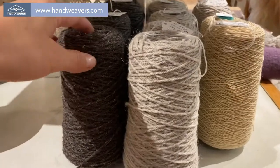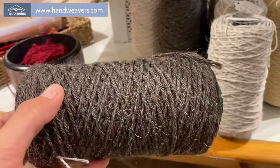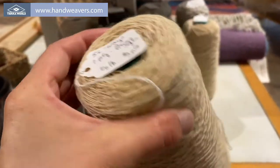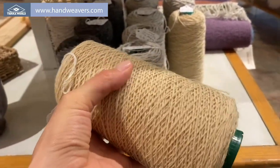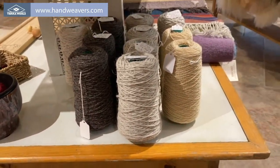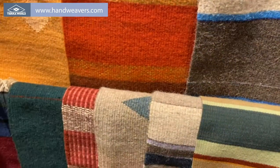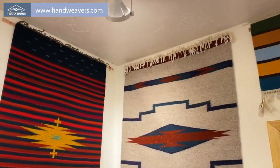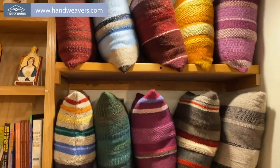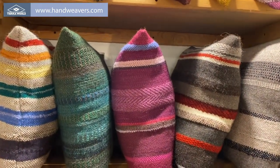We do also have warp available for sale. You can find it on the website handweavers.com — this wonderful churro warp and this one-ply Navajo style warp as well, so you can purchase your cones online at handweavers.com. Here are some weavings on the wall, and we have a wide variety of pillows. You can find these on the website at handweavers.com.